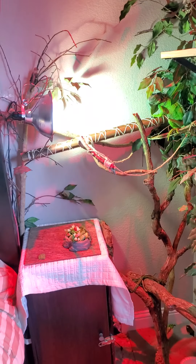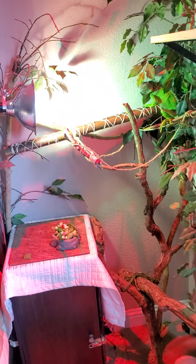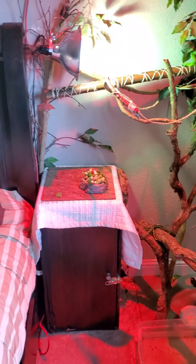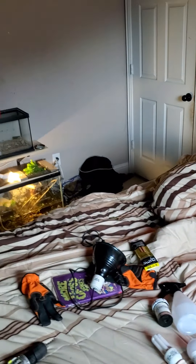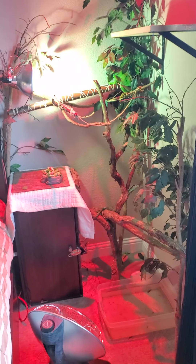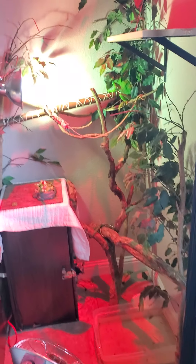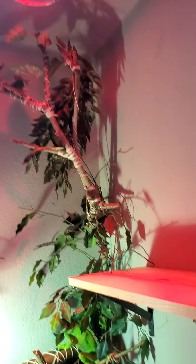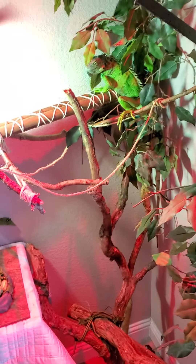She's not really overly aggressive, but she doesn't know me yet. She's actually calmed down — I've had her probably four days now. Just a quick rundown, sorry for the mess, but she has the whole corner of the room and it extends all the way up.